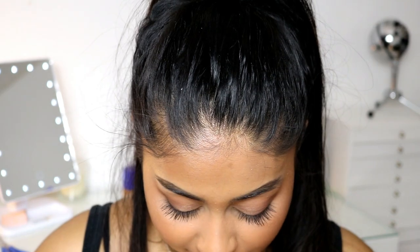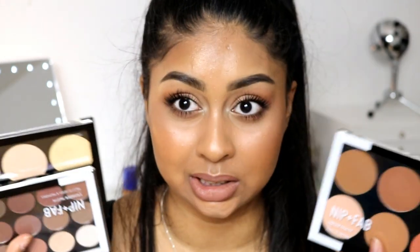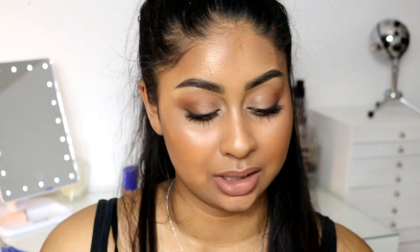So that's the final look using a few Nip and Fab products. I'm actually really really happy with these — the palettes especially, you need to go get some because they are so good. I'll let you know what I think about the primer water in the info box. If you enjoyed this video, give it a thumbs up and subscribe if you're new. Let me know your thoughts on the new Nip and Fab makeup range in the comments, and write down your favorite products from their range so far. Thanks so much for watching — love you and I'll see you next time, bye!